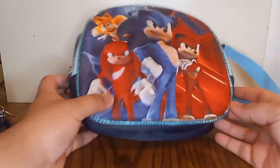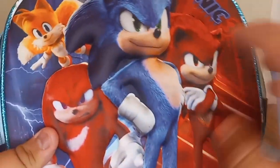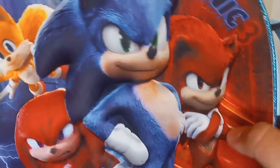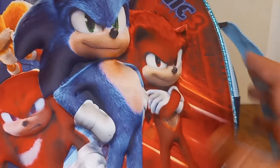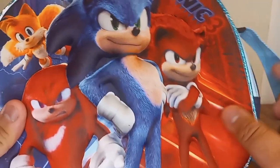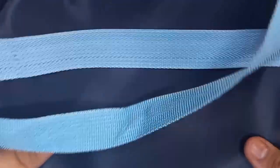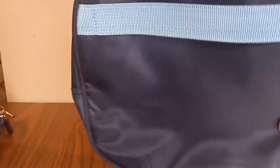Next up we have the lunchbox. Same thing — we got Sonic, Knuckles, Tails, and Shadow. This is the coolest. As you can see there's red, blue, and purple, and there is once again the logo for Sonic Movie 3. This is a really cool logo.